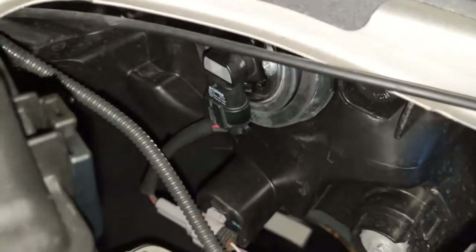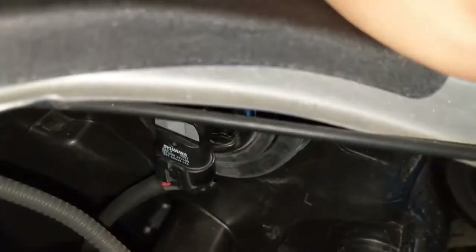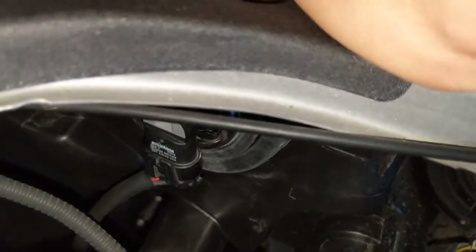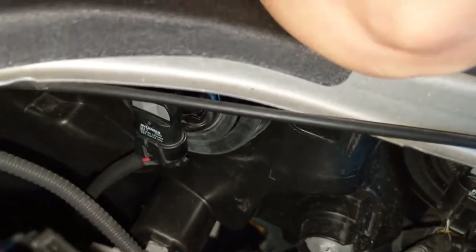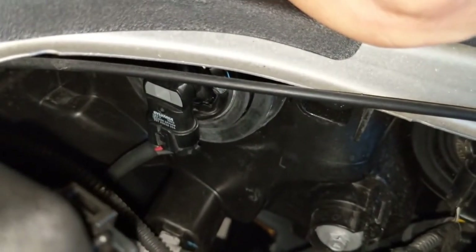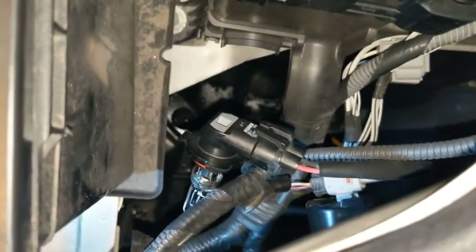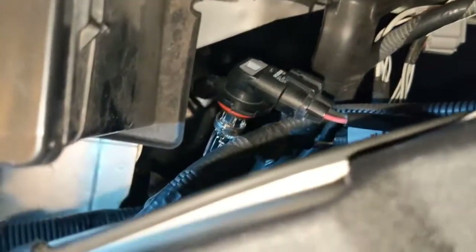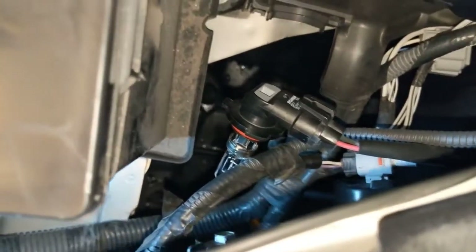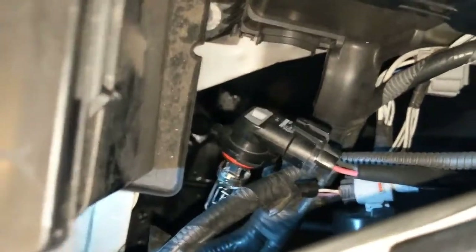I'll do this off camera, but you simply pull straight out, and you'll see some teeth that show the actual bulb is able to be removed pretty easily. Now, make sure you don't touch the bulb with your hand, because any grease from your hand going onto the bulb will actually make it fail faster — that goes for any kind of bulbs, HIDs or halogens.